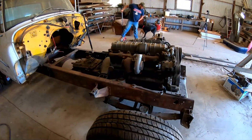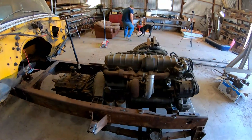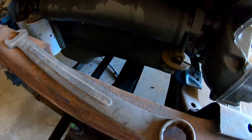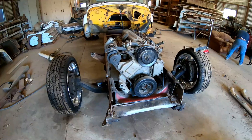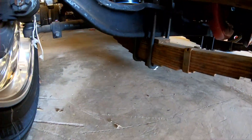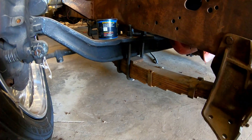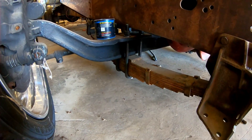What we need to get done is raise the engine an inch, just so we have more clearance from the oil pan. Then we need to figure out what to do with the clearance issues here, because right now it's about an inch and a half off the ground.